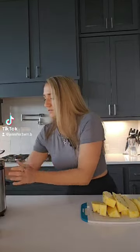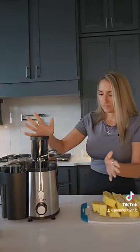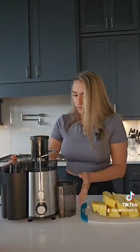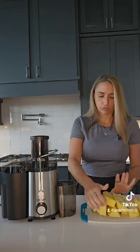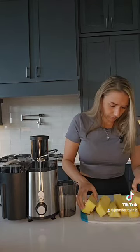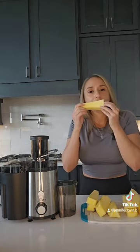Next, let's go ahead — this is just an ordinary juicer from Amazon, nothing fancy. The juicer I used for my celery is the Omega, and that's the good one — that's safe for the celery. I'm going to take the core out.